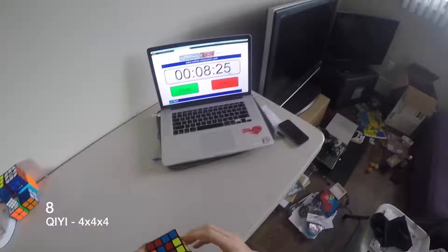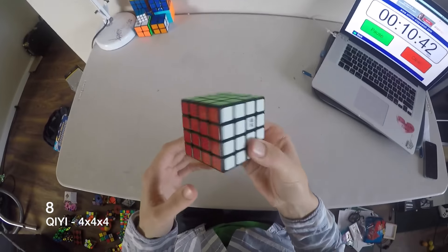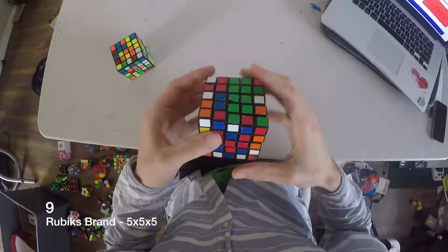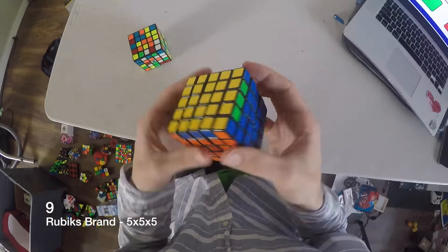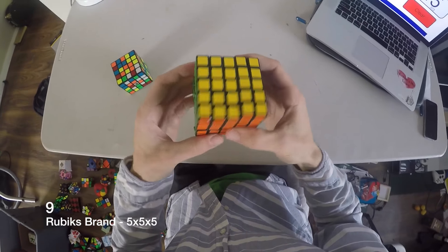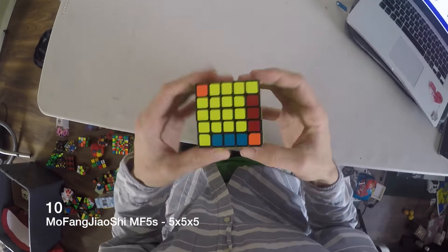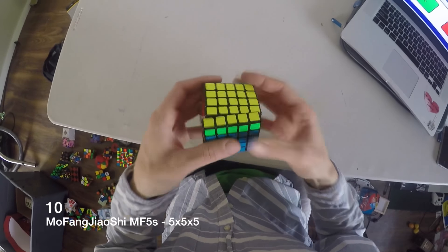A QE 4x4 — trying to learn the Yao method. Got a Rubik's brand 5x5; this thing sucks, it feels like it's gonna explode and pop every turn I make. This is a Mofang Jiaoshi MF5 5x5 — that's okay.